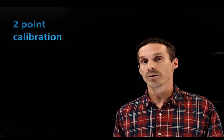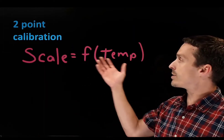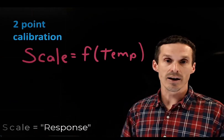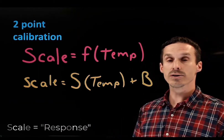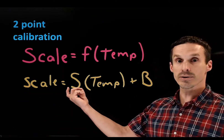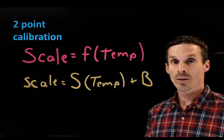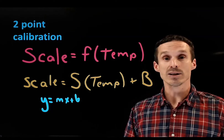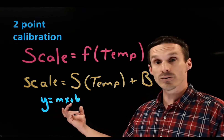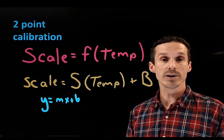The example just shown is a two-point calibration. The goal is to find an equation relating temperature to the scale readings on our thermometer, creating a linear relationship. The response value is proportional to the slope multiplied by temperature plus the y-intercept — or in familiar terms, y = mx + b. Strictly speaking, you need two points to create a line, hence a two-point calibration curve.